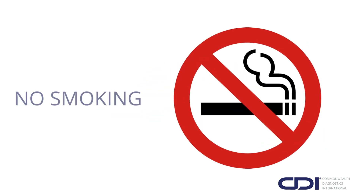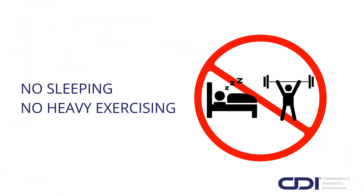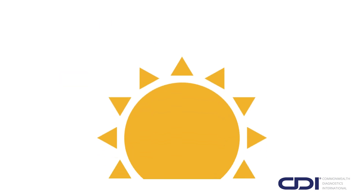And remember, no smoking of any kind during the preparation or test day, and no sleeping or heavy exercising right before and during the test. Your test begins with a 24-hour prep period, which we recommend starting in the morning for convenience.